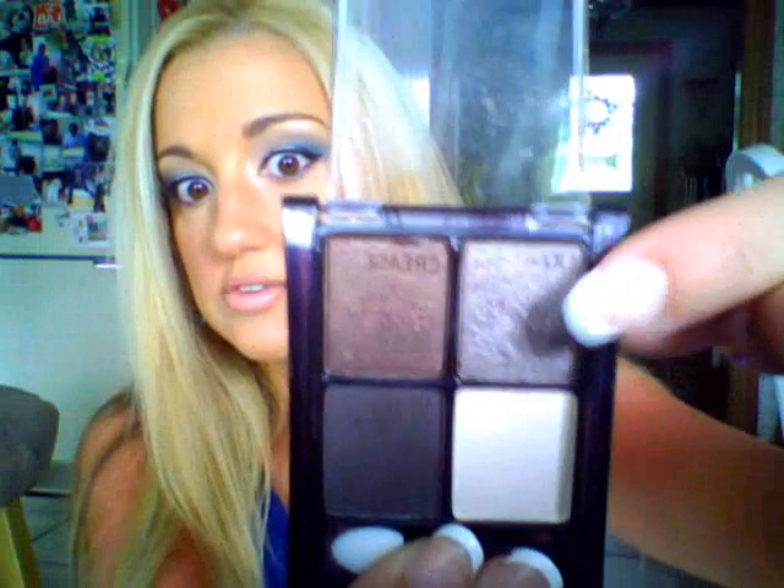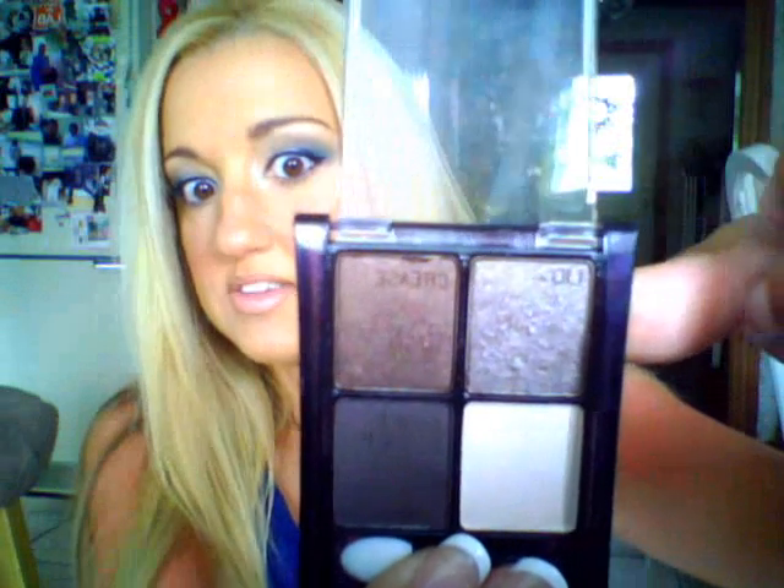In the crease of my eye, all the way going like a windshield wiper, I have my Maybelline Natural Smokes Quad, which I absolutely love. I use these colors all the time, and I used this color right here — it's actually the lid color. I use that all as a windshield wiper in the crease.